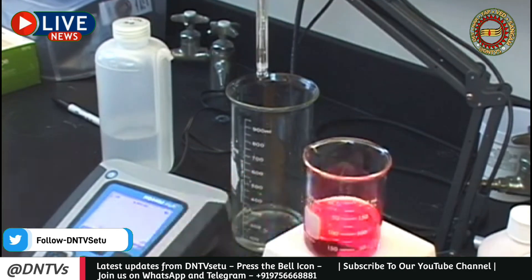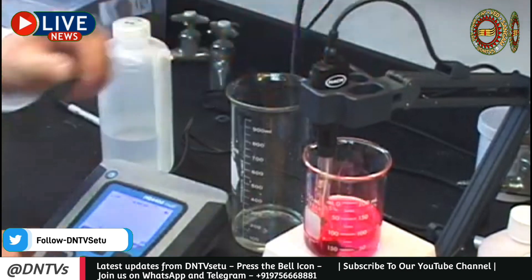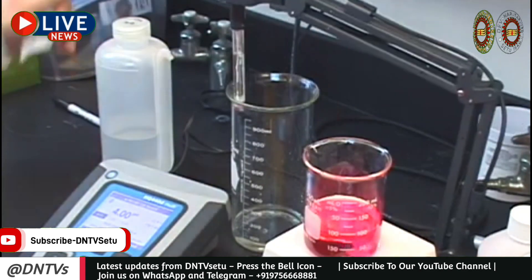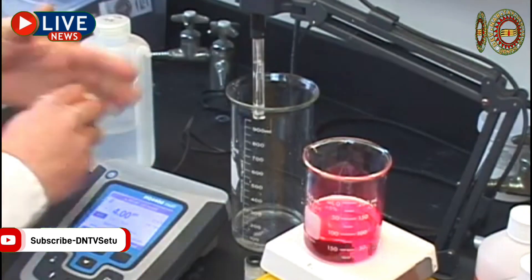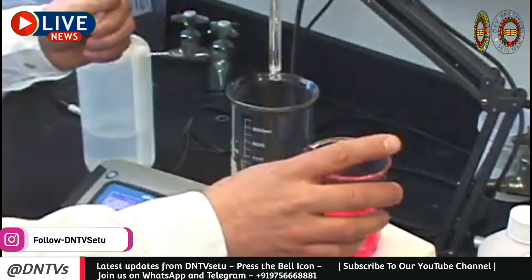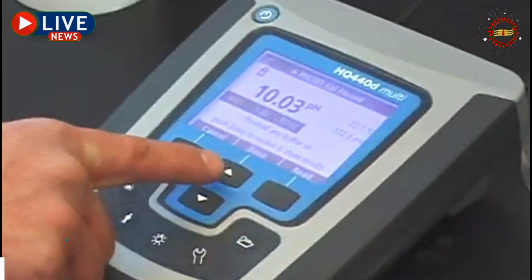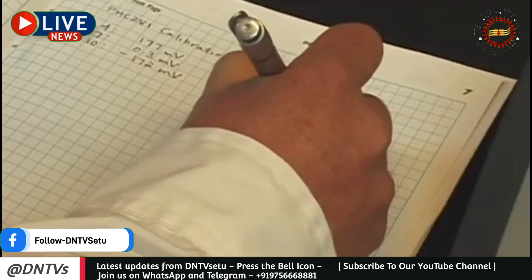Once the electrode is rinsed, follow the prompts on your meter. Immerse the electrode in the buffer solution and press calibrate. Remove the electrode from the buffer solution, clean it with deionized water, and blot any excess liquid from the bulb. Repeat until you have calibrated with all the required pH buffers. Once you have all of your calibration readings, you can record the slope, time, and temperature of the sequence.